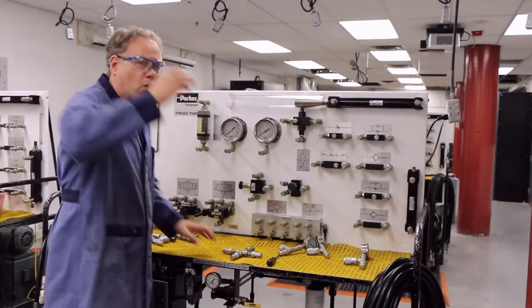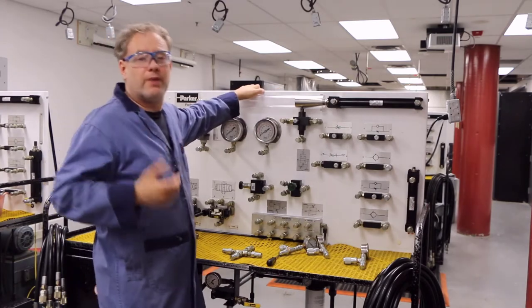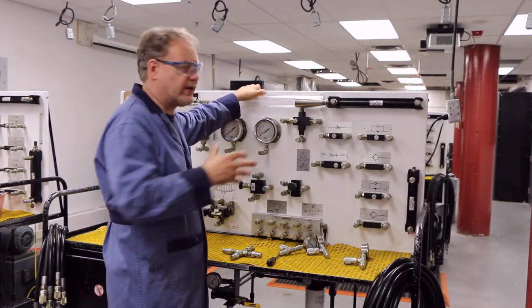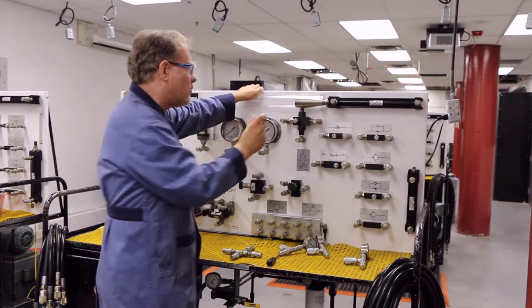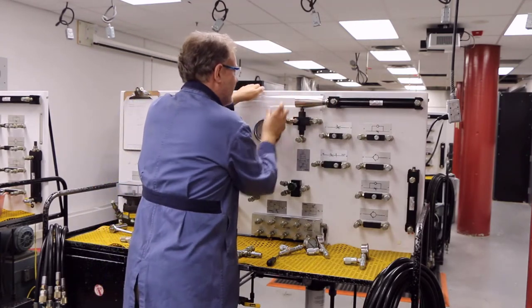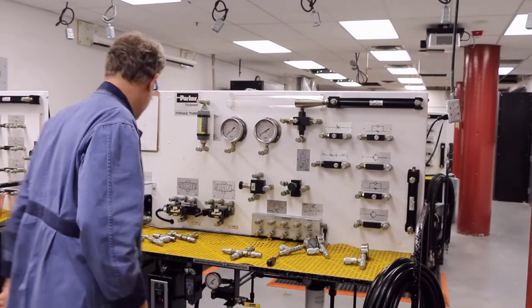Let's hook this up. We're going to look at this in two ways — we'll hook it up and see it moving, then we'll throw some metering in here. We'll meter out so we can slow the cylinder down in retraction and extension, but we'll still see that this thing is slowing down considerably when it gets to the deceleration point. Let's hook this circuit up.